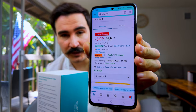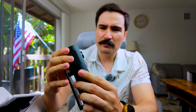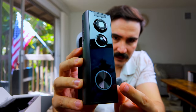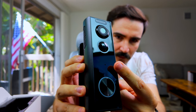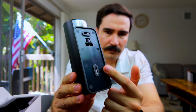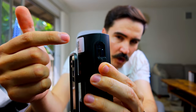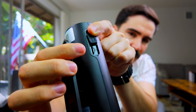The price is $55 at the time of this recording with a 30% discount. The camera feels a little bit plasticky. There's a button down here for people to ring, a microphone, a motion sensor, and a camera up top. On the back we only have the mount, and on the right side there's a USB-C port for charging the battery, with a slot for a micro SD card underneath.